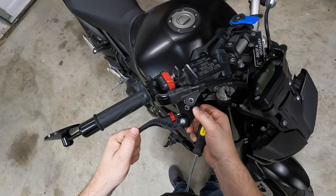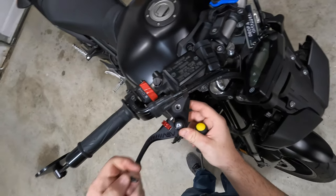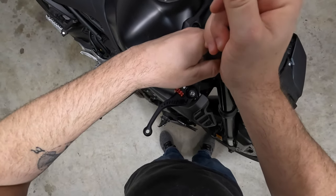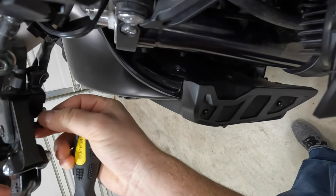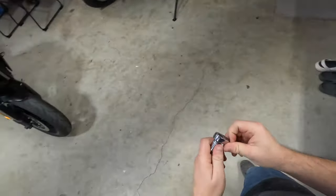Get this in there, make sure that bushing is flush - there we go. Make sure we're nice and lined up, we'll get that screwed down, just like that, nice and tight. Then we have our little nut right here - the nut goes on back underneath.